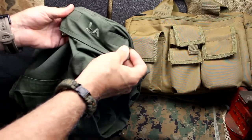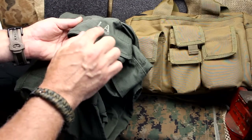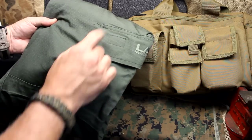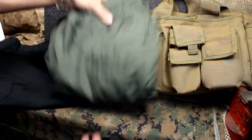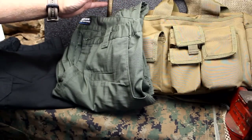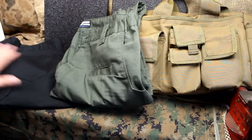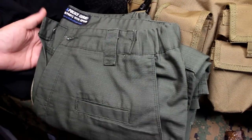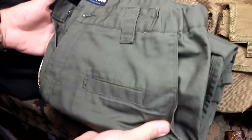The LA Police Gear logo has been embroidered right on just the left pocket of the cargo pants. The stitching is very well done and it's holding up great. They are light, so they're great for summer or really light carry. These weigh about 18 ounces — I would say they're a little bit lighter than the Taclite Pros.